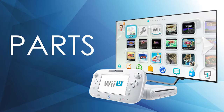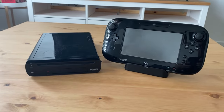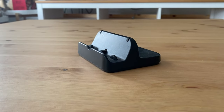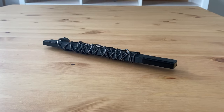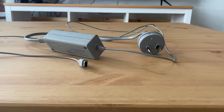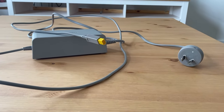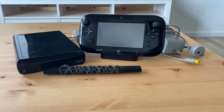Alright, so the things you should get when you buy your Wii U is the GamePad and console, the GamePad dock, Wii sensor bar, HDMI cable, GamePad power adapter, the power adapter for your console, and finally, this is what it all should look like together.